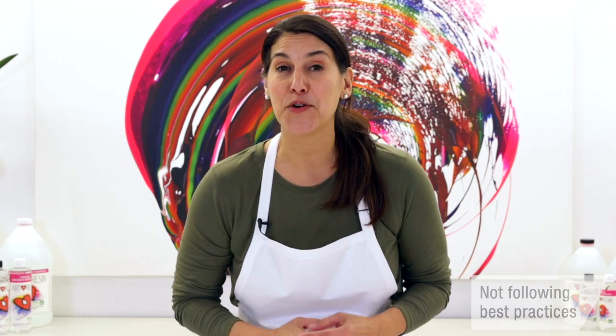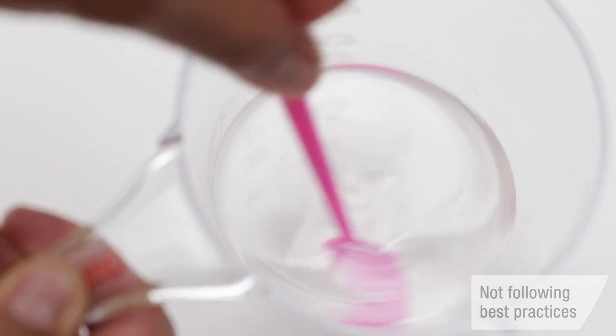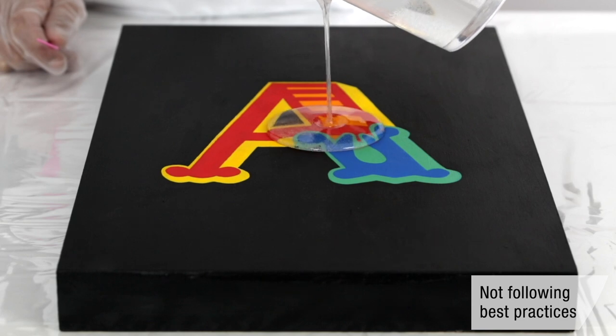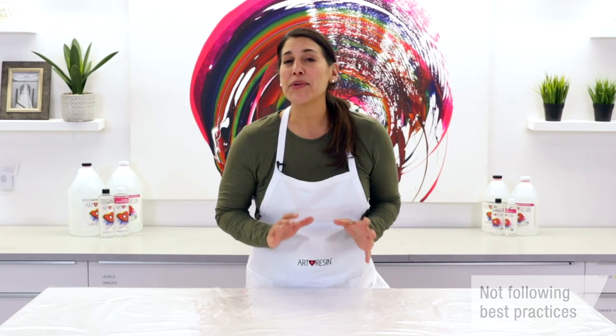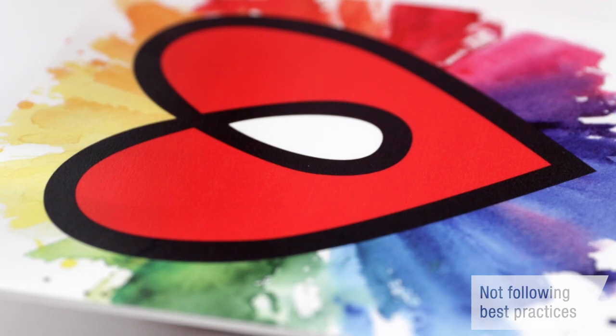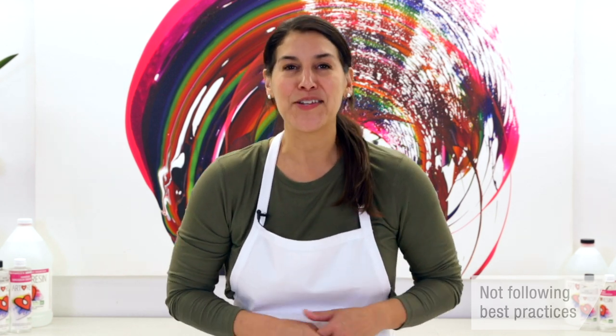Before you even get to torching, there are a few things you can do to help prevent bubbles from forming in the first place. The first is to stir slowly — there's no need to whip the resin. Doing so only creates more bubbles, which could lead to other problems such as over-torching. Stir slowly and stir gently. Just as you want to stir gently, you also want to pour gently. Dumping the resin out from up high only creates more bubbles. Instead, keep your mixing container close to your artwork and pour slowly. So remember: stir slowly, pour gently, and use a torch.